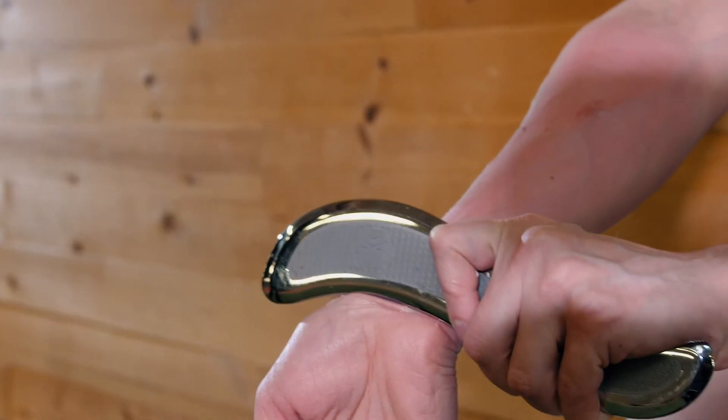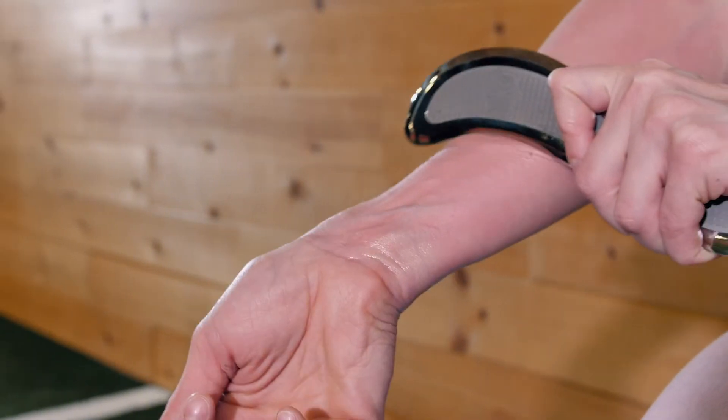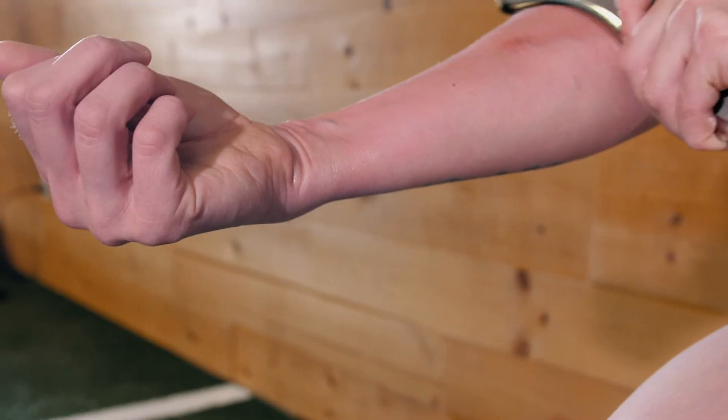Now, I always like to apply active stretch to these muscle structures. After around 20 to 30 seconds of scraping, move to just applying distal strokes towards the wrist whilst actively extending the joint.